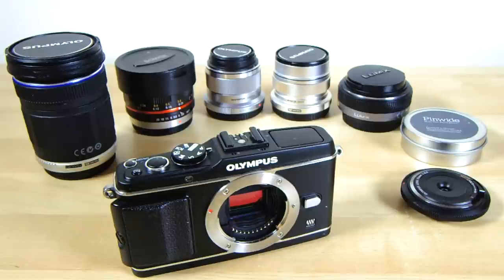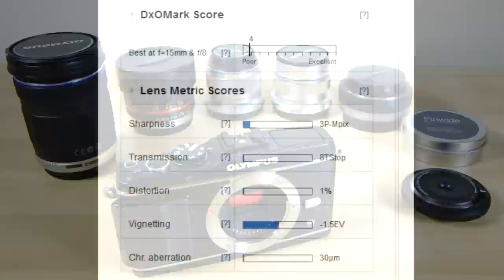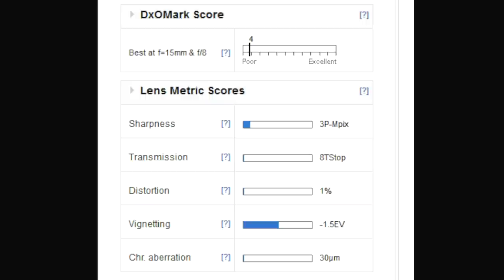Hello again, I am Blondie, and this is a review of one of the least sophisticated lenses I have ever used. It is a lens that recently acquired the lowest scores ever published on dxomark.com's test process. Its score is lower than each and every one of the 2,872 other lenses they've tested over the years before this one.